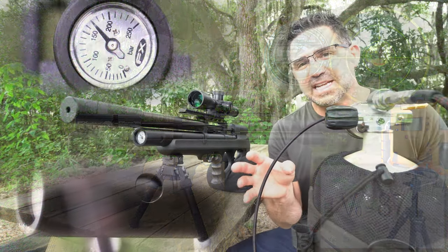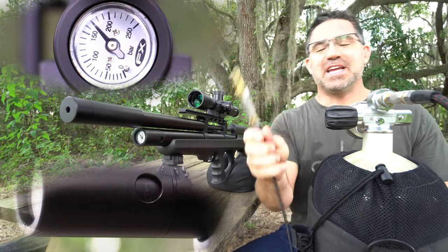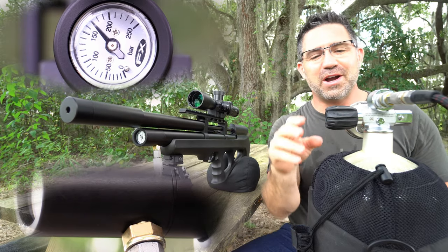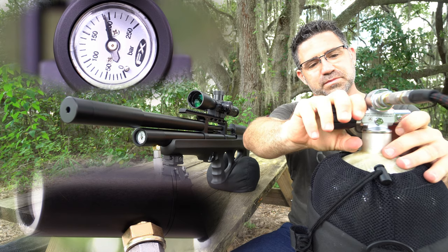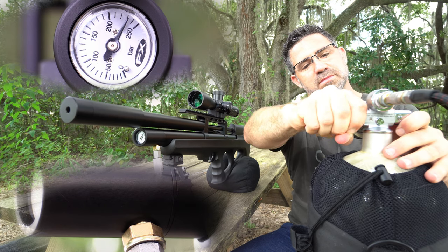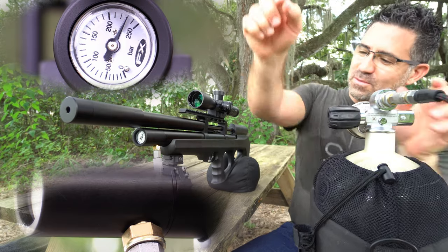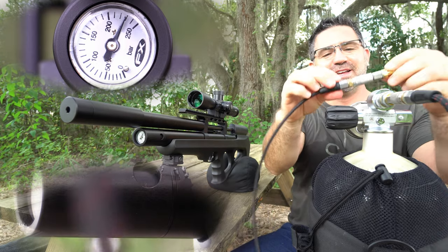Refilling the Compact's 230cc reservoir is really easy. Take the probe that ships with the gun, do a little bit of braille, and fill to no more than 230 bar. When you're done, bleed the air between your fill source and the gun, remove the probe, and return the dust cover. It's that easy.